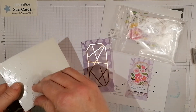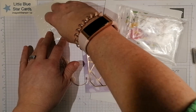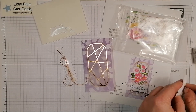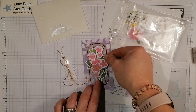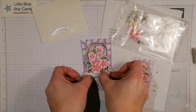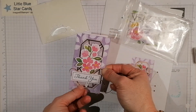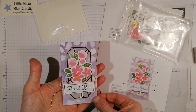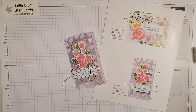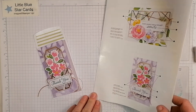Before I place the sentiment, I'm going to stick my flowers on — these go on with dimensionals too. Peel those off and stick them on there, and then this bit goes over the top. You can trim it or leave it long — I quite like it sticking over the top, it's quite cute. And there you have it — one card! You obviously get the envelope for it to go in as well.